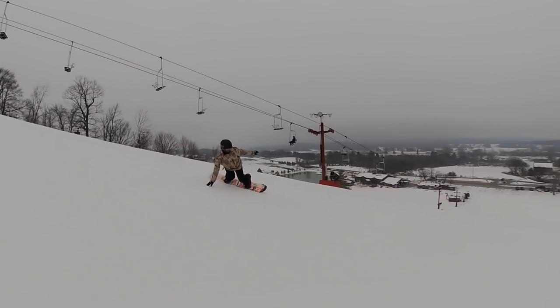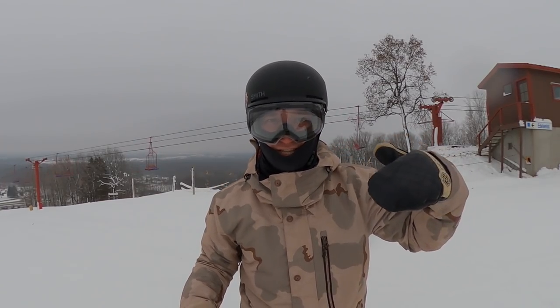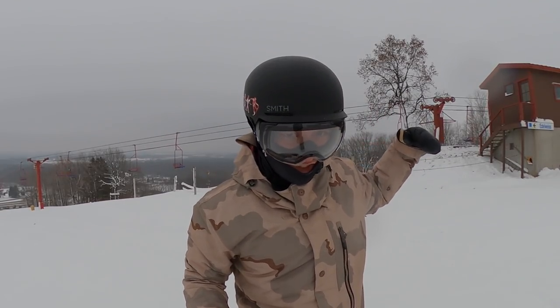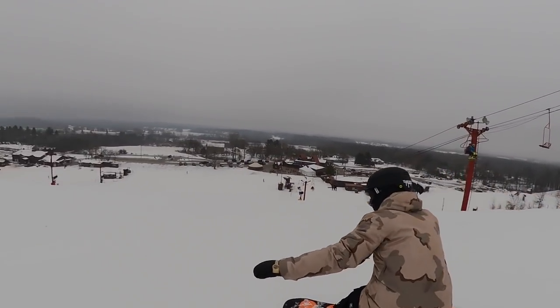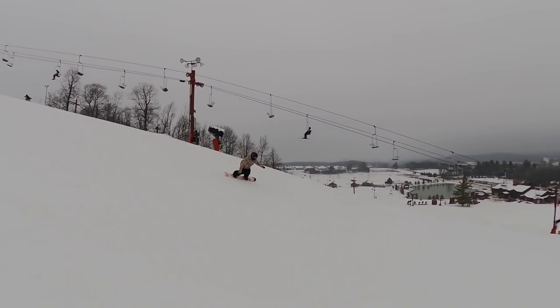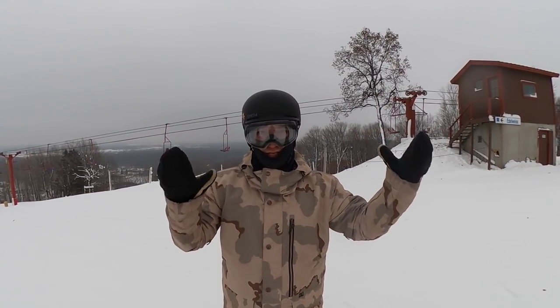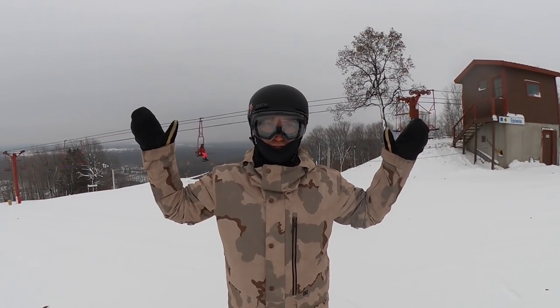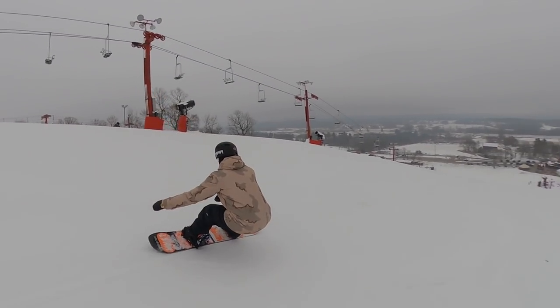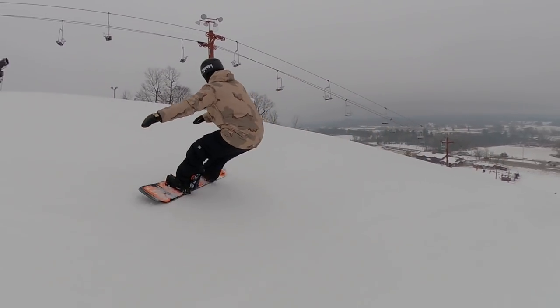Start going across the fall line, especially on your toe edge, and really feel what it's like to dig that toe edge in and rip across the mountain. Then go on your heel edge and rip across the mountain — really feel what it's like to have that heel edge locked in. Once you start figuring out your edges, take those super wide turns and start making them smaller and smaller, and the closer you get, the faster you're going to be snowboarding.